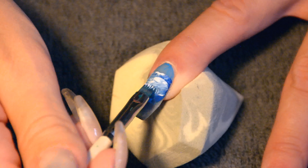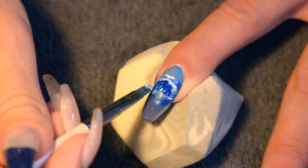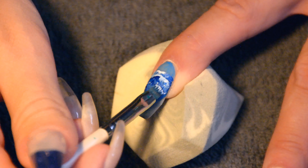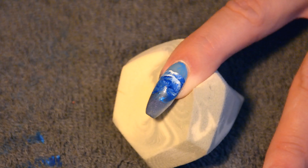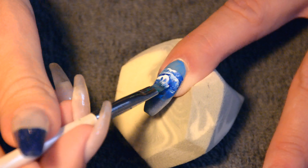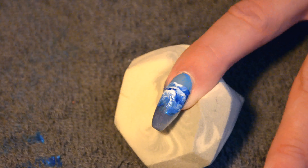You could try to do this with a tiny brush, but then you really have to think about where you want the waves to be, which just makes the entire thing far more complicated. Just go back and forth between the colors until the waves look like you want them to.